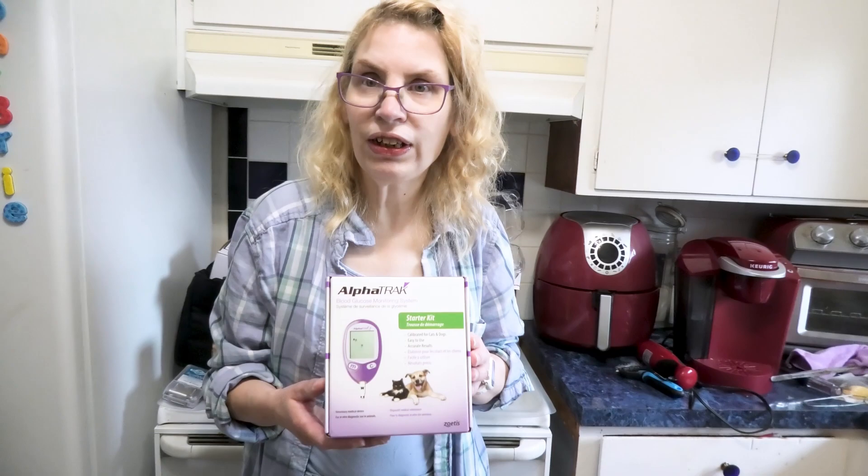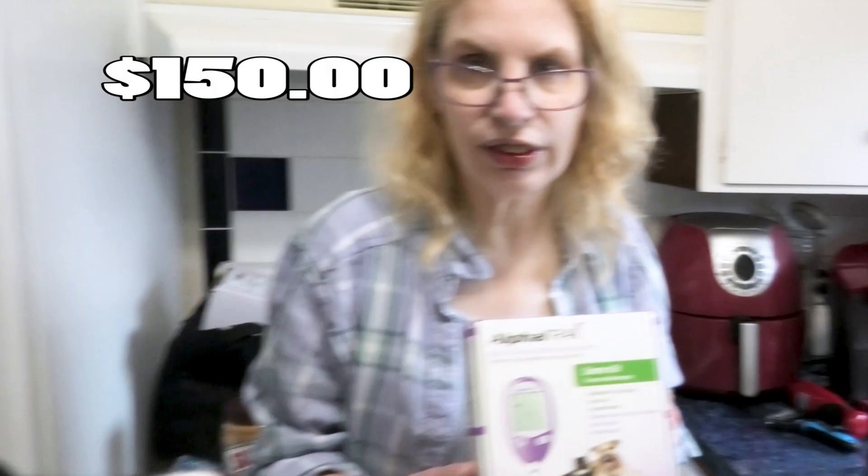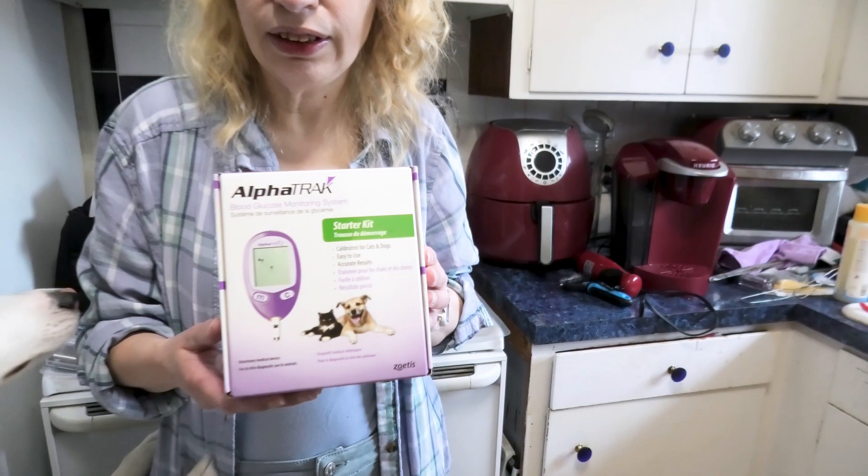How much does the vet charge? The vet charges about $150. So you can do this yourself at home. You can buy this kit off Amazon — the link is in the description below. I think this kit's about $50.